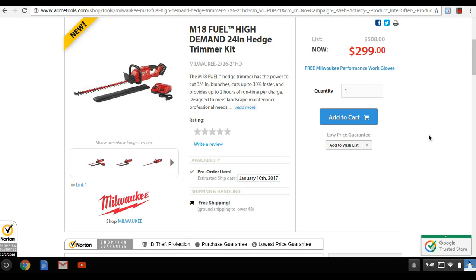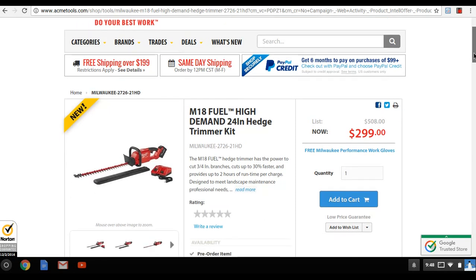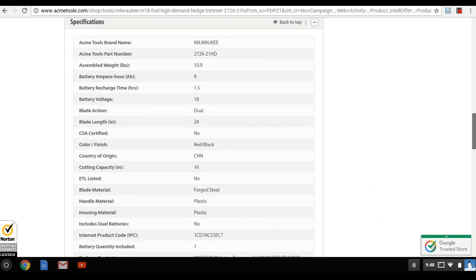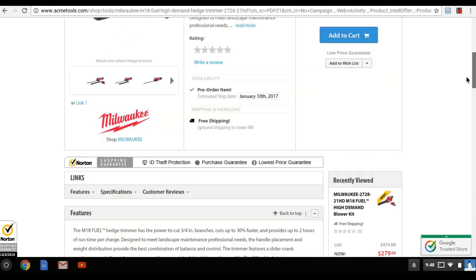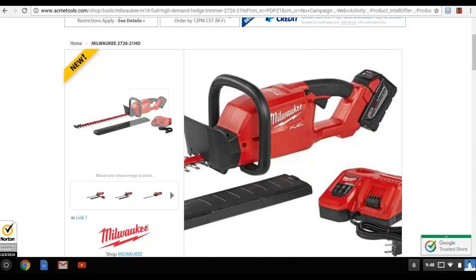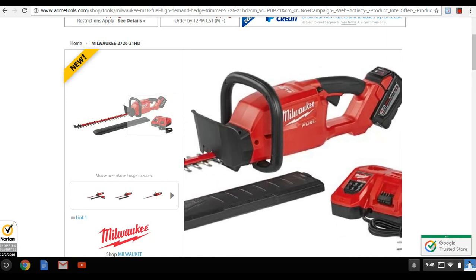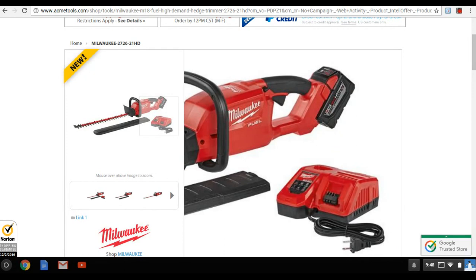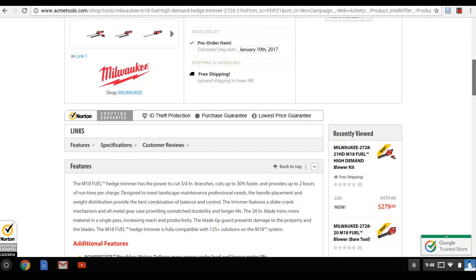Milwaukee is marketing this for commercial landscape maintenance guys, just like the DeWalt 40-volt. The weight is 10.9 pounds with the nine amp hour battery, which is not bad at all. You don't have to use the nine amp hour — you can use a five or four amp hour too, though the nine gives the best runtime.